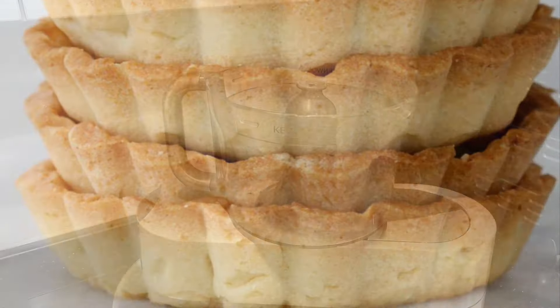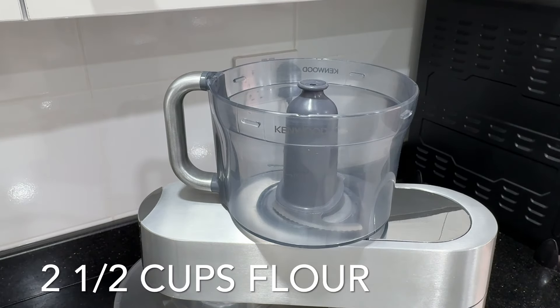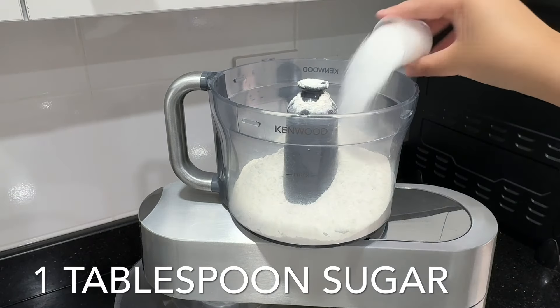The easiest way to do this is in the food processor. The secret to creating the perfect pie crust is to handle it as little as possible. You don't want to knead the dough at all.